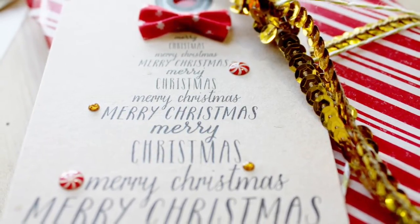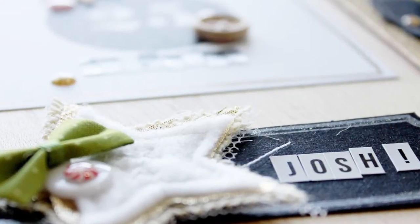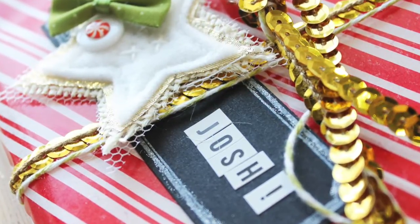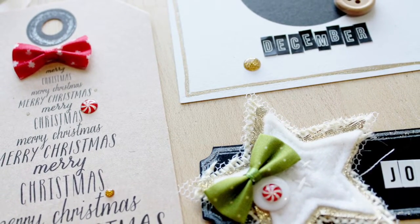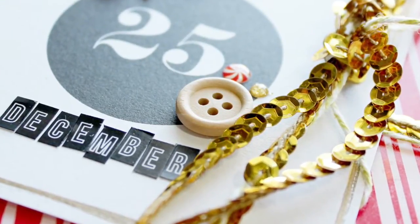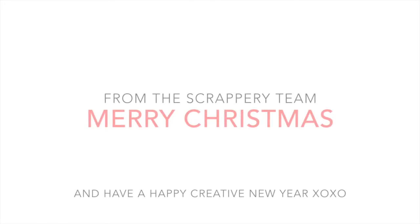Add a few embellishments and you have really unique, individual tags for your family. Personalize them — add stickers for their names, add little bits and pieces. Don't make them all the same; make each one different. It keeps your creativity high and it makes people feel special because they have something unique. Don't forget to keep up with the Paper Cut Labs blog hop — we are halfway through. The links are all on our blog, so go have a look and be sure to check out Paper Cut Labs and their amazing classes. Have a good Christmas everyone, love you all, bye!